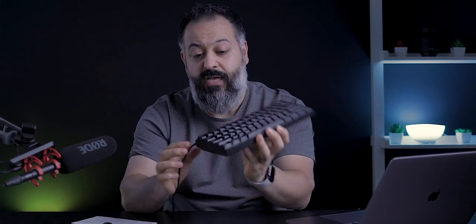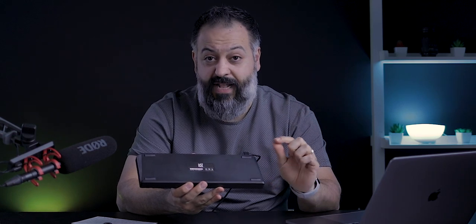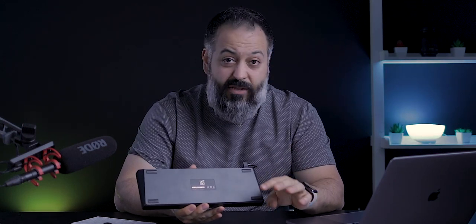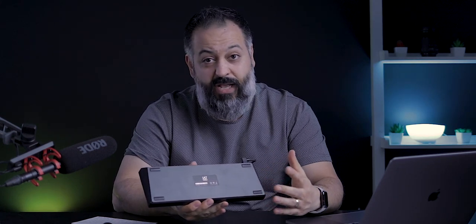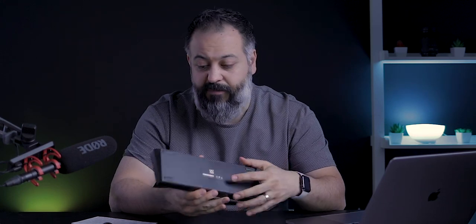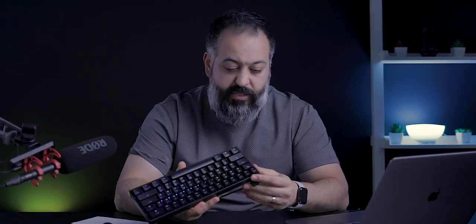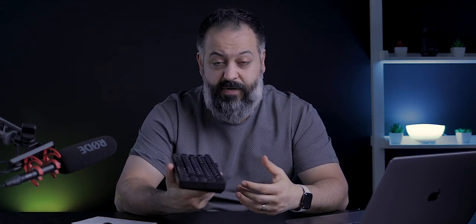There are no buttons around the keyboard — just the USB Type-C port in the back. On the bottom there are four rubber feet that work very well. One downside is this does not have adjustable legs, so this is the only typing angle available. Personally I had no problem with this angle, but if you want more flexibility that's something to keep in mind. It weighs about 0.8 kilograms or 1.75 pounds, giving it a good bit of heft.